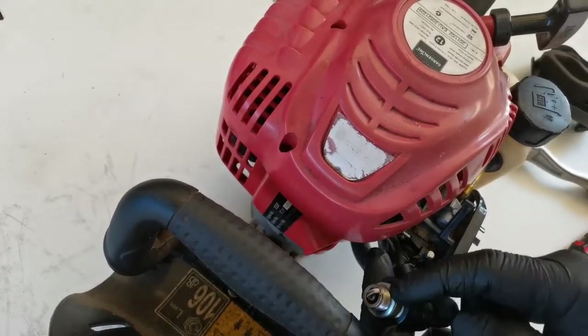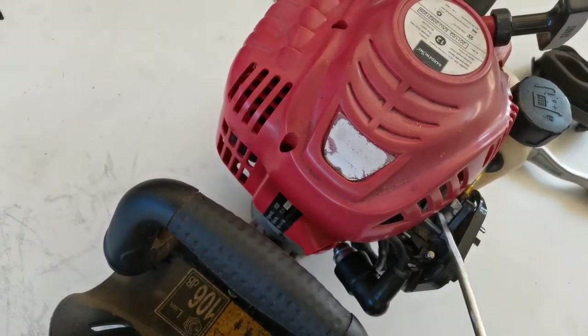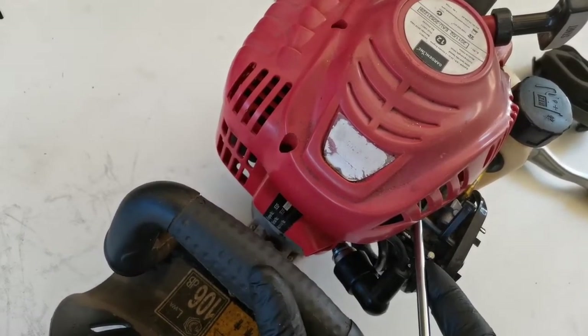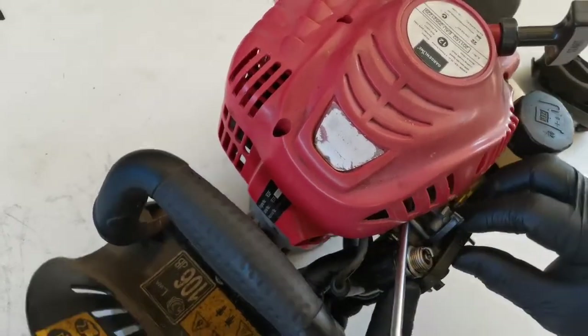We need to ground the spark plug to the body of the engine, so get access to the chassis of the engine. I can stick the spark plug in between here to ground it and then pull the starter.